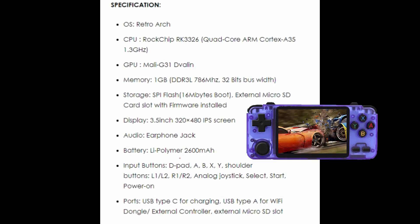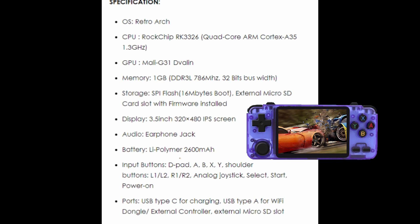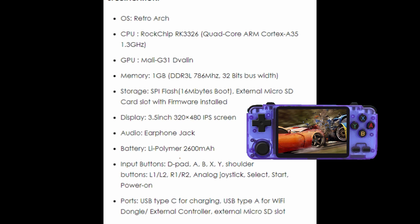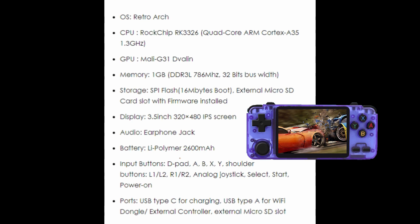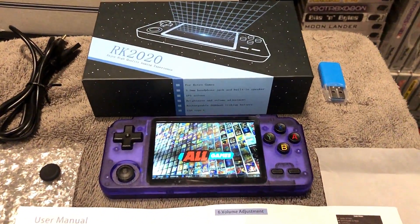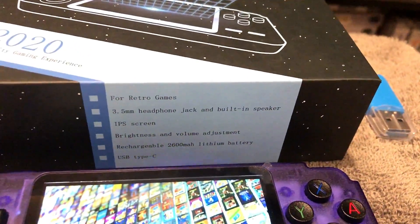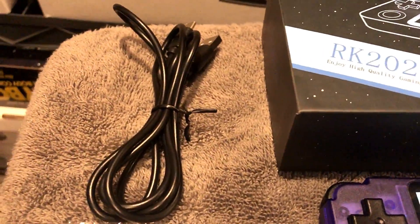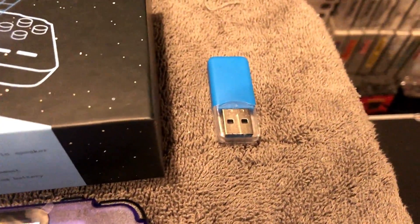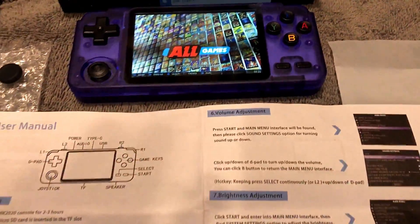The RK-2020 is a clone of the Odroid Go Advance — it's a clone of a clone. Here are some of the specs: it looks like a decent battery, USB Type-C for charging, and a pretty decent display from the spec sheet. The purple unit I received came with a USB stick where you can take out the microSD card and plug it into your computer. It also comes with an analog stick cover, though the analog stick itself looks fairly cheap.